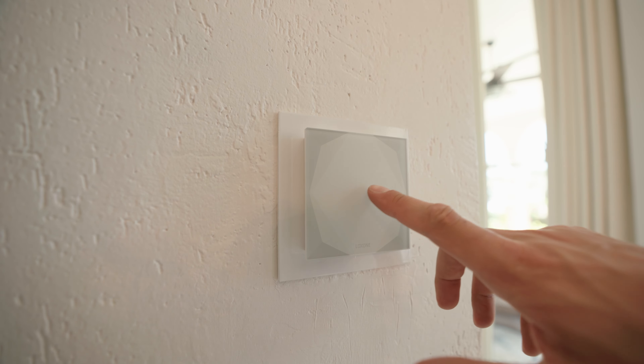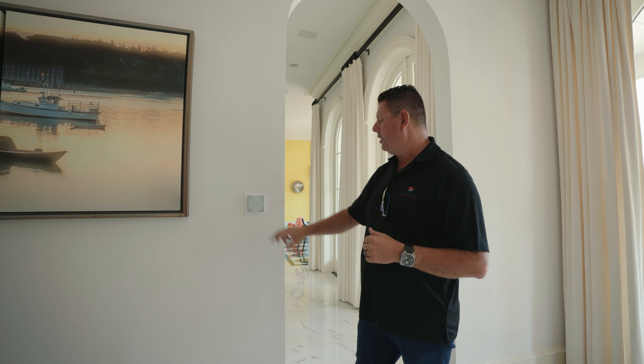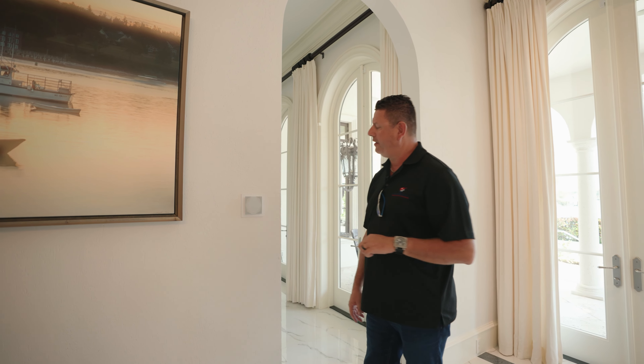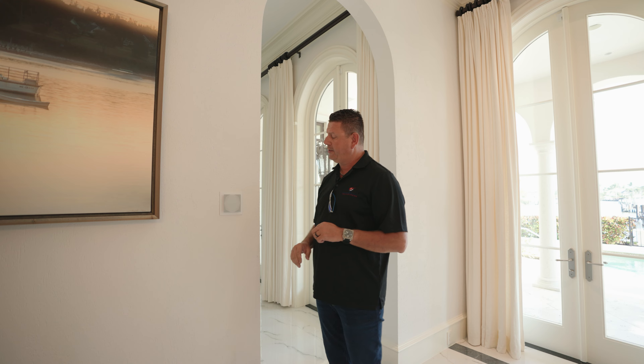If I need to adjust the lights after they have come on, I can go to the Touch Pure and touch it. We have a next scene, which is like an evening scene. One more tap and it's off. Touch Pure again — we've got shade control on the left side and audio control on the right side.